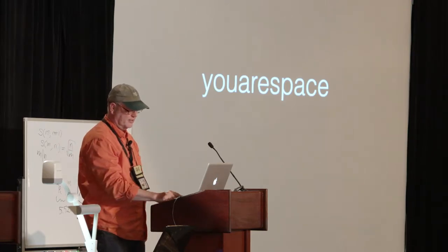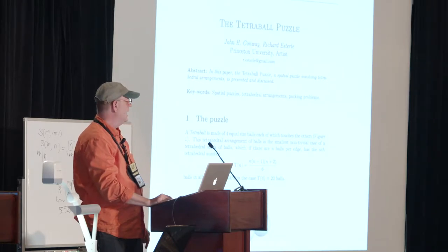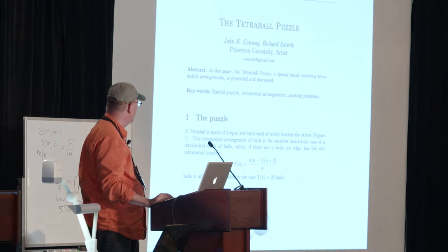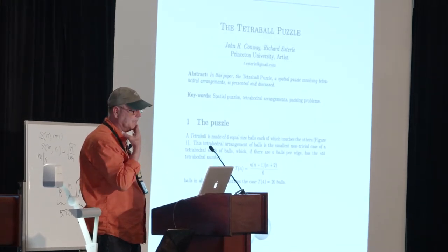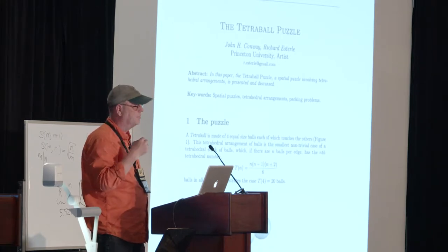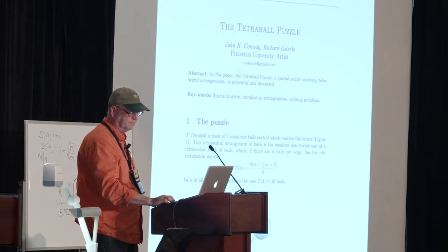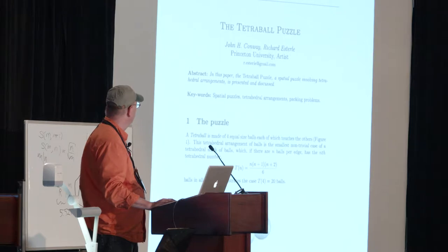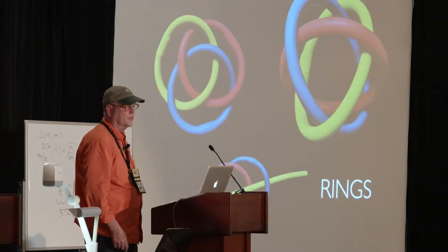So let's start. I designed this tetrahedron puzzle years ago. I showed it with John, and last year we decided to write a paper together. I have an example up, and I'm also selling a few — that's my quick plug up in the room, I have about 80. It's a four-color puzzle, and I'm going to talk about it a bit more. But first I want to talk about the Borromean rings.